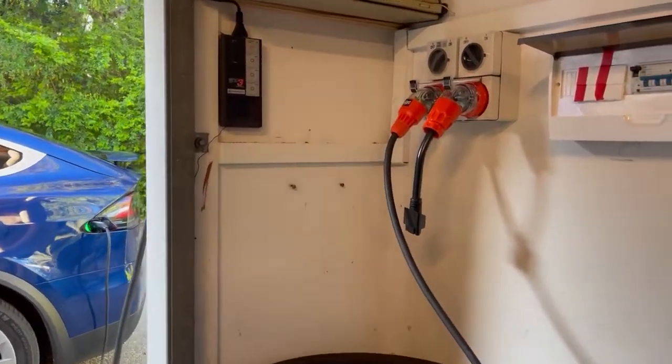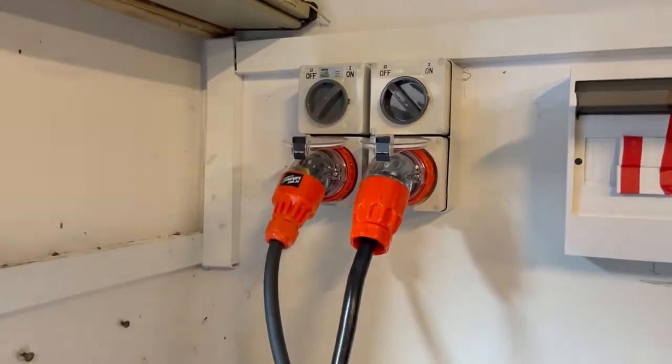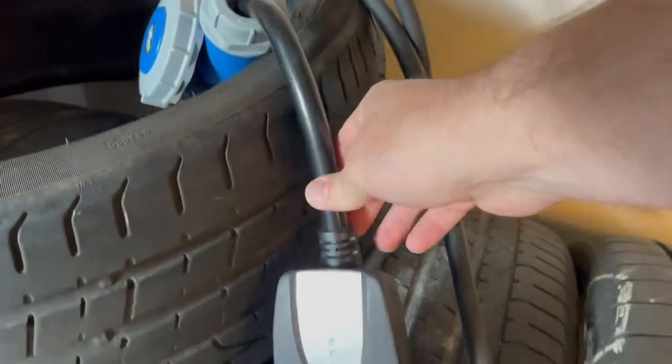Millen here from teslataxi.com.au. Just wanted to give a quick demo on all different charging options that you've got with a Tesla. As you can see, we're currently charging this car with what they call the UMC, which used to come free with your Tesla car.